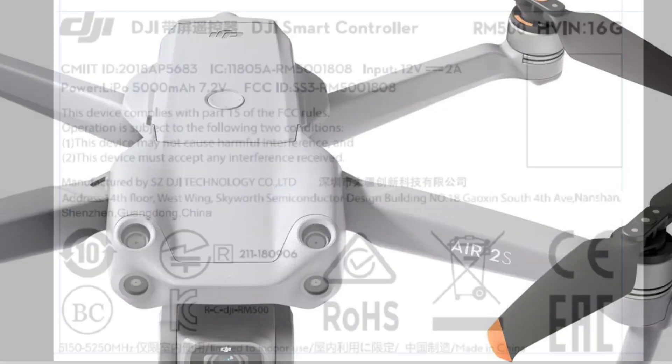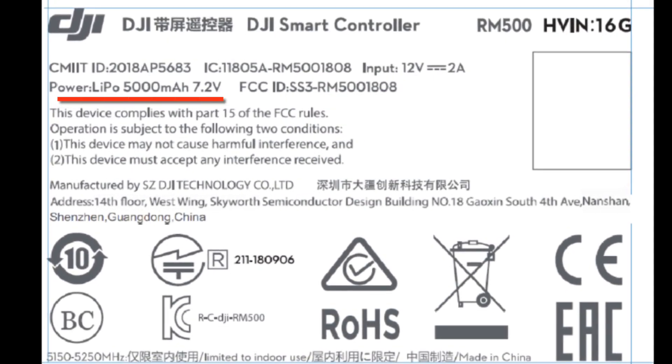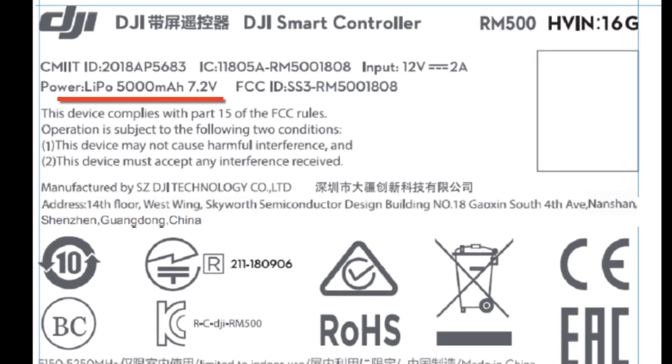If we look at the original Smart Controller FCC label, we see the same battery listed. So with a brighter screen or more powerful controller, you're going to have less battery life.